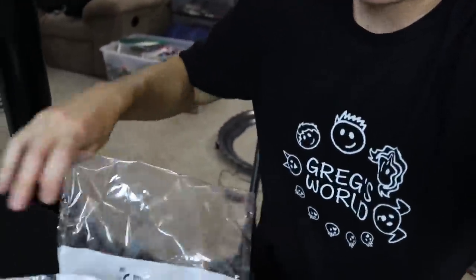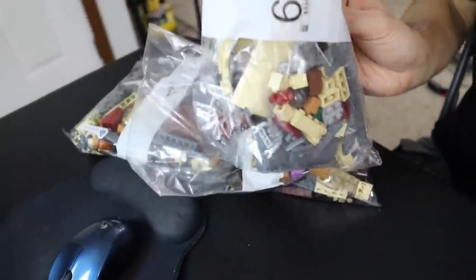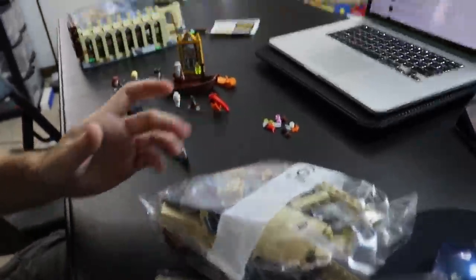I want to show you what we have left to build. We've got bags four, five, and six — so about halfway through. And this is where my time traveling takes place once again. I'm going to pick this up when I start building and hopefully finish it up in the next clip you see here.